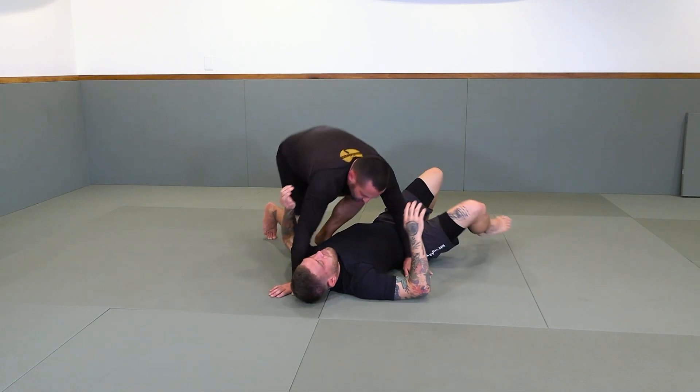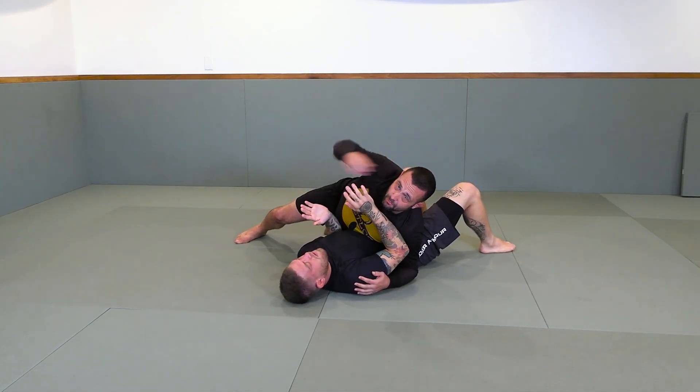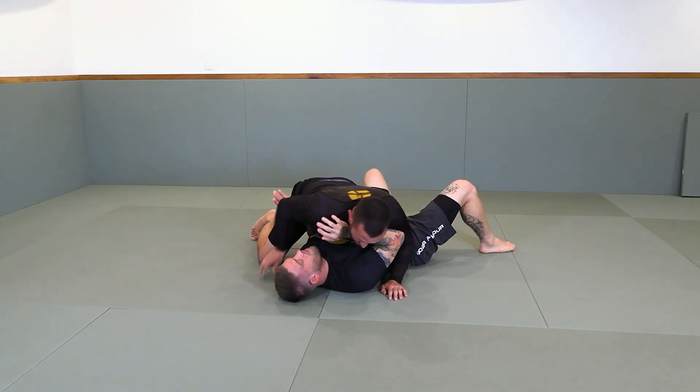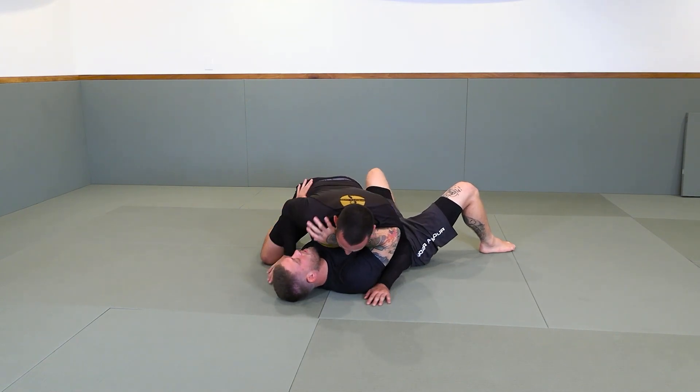Why am I doing that? When his underhook is really strong and I can't do my other ones — he has his inside elbow glued — that's when I'm going to back it up.